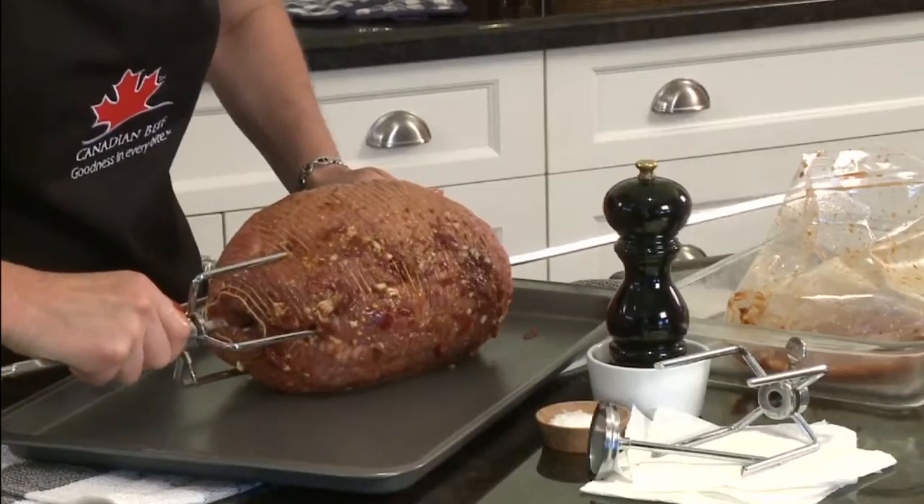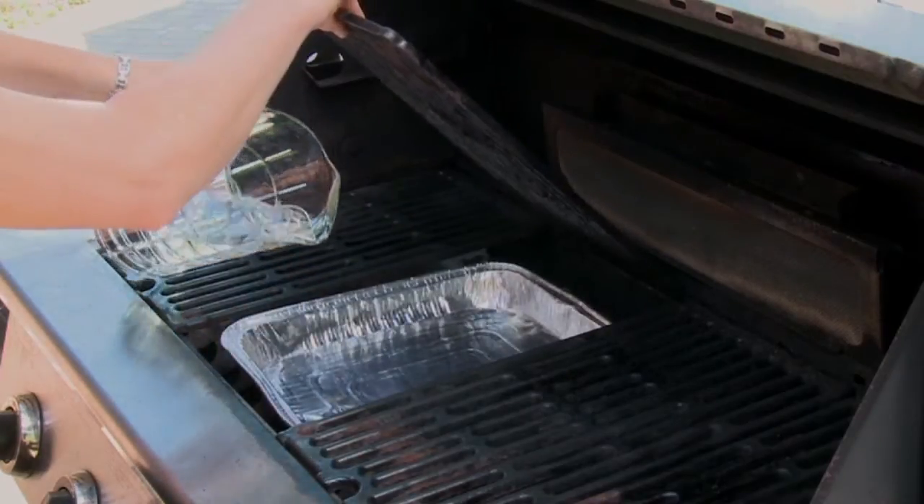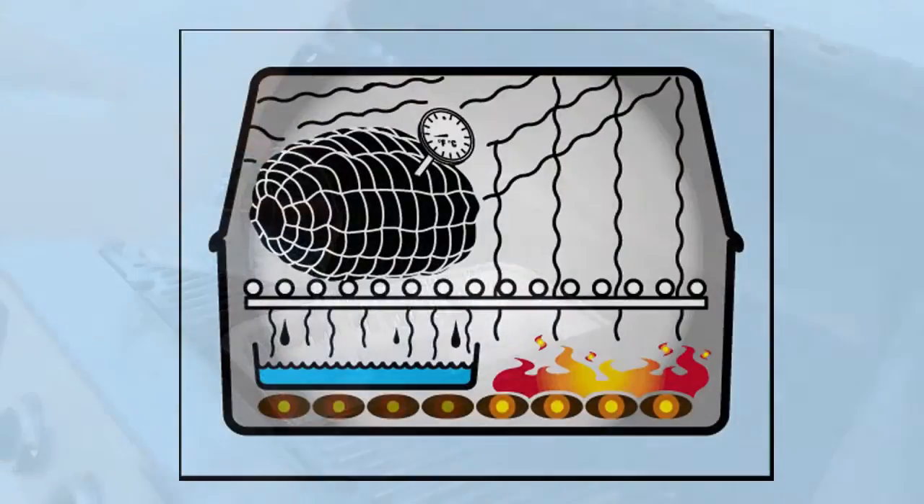After marinating, pat roast dry and season. Place a drip pan with water under the grate in a barbecue and preheat to medium-high heat. Turn off the burner under the drip pan.